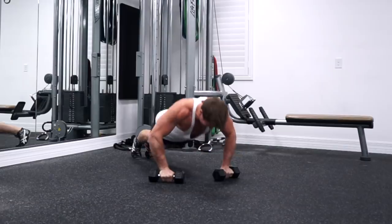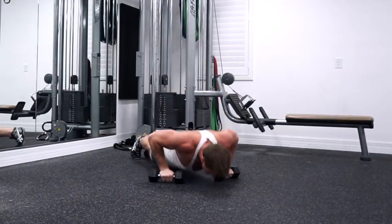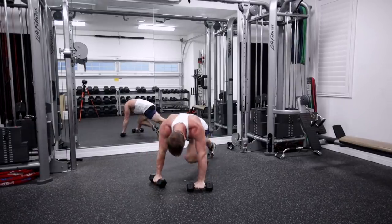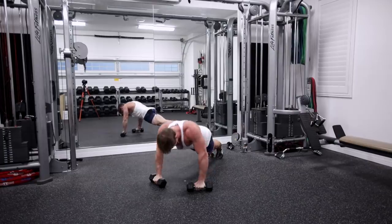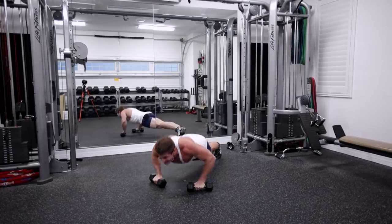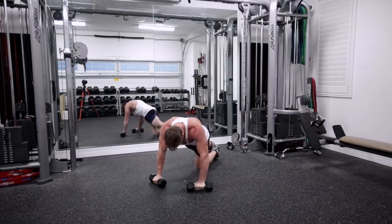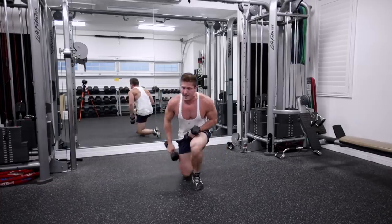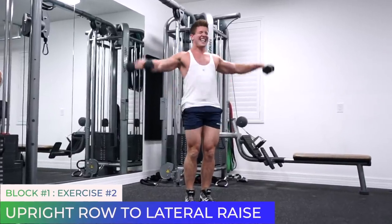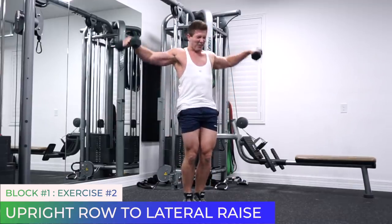Chest to the floor on the push-ups. 20 seconds — keep moving. Come on, you got this. It's supposed to burn. Stand up, here we go. Upright row, lateral raise. Upright row, lateral raise. Doing good, guys.